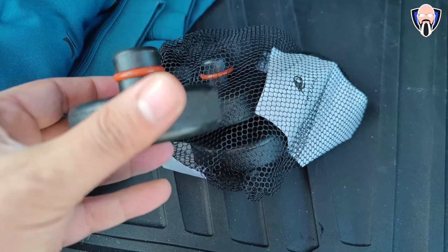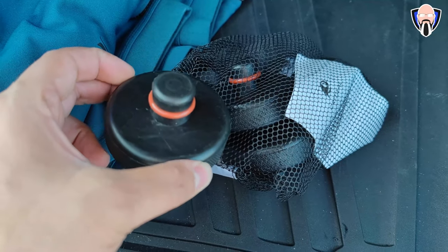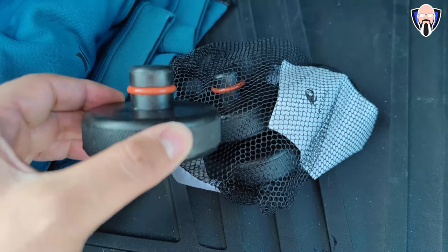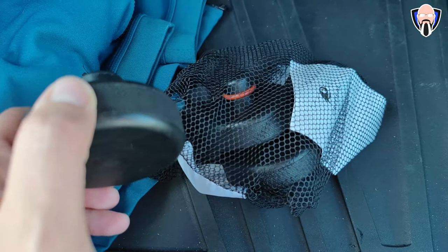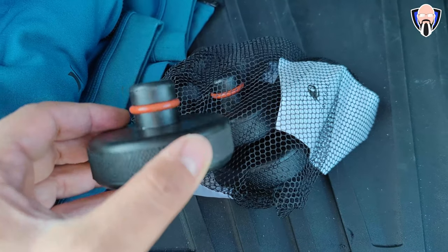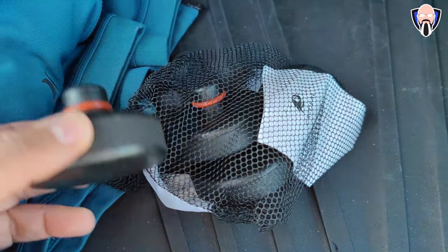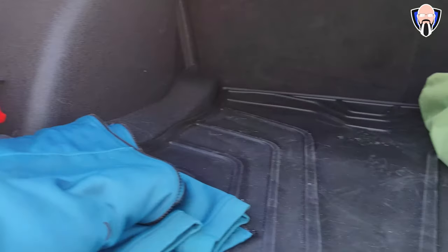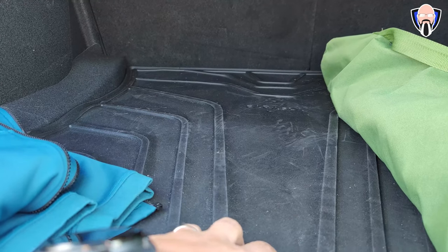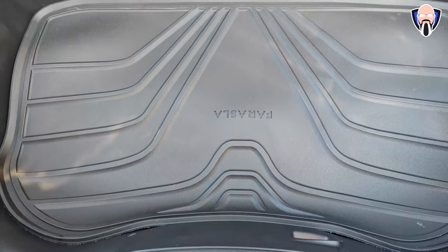One other thing I recommend are these little lift pucks — additional pucks you need to purchase separately, with a link in the description. They allow the car to be lifted if you need any work done at a dealer or a tire replaced, by utilizing the existing holes on the bottom of the car so you don't damage the battery. They come with their own bag. The floor mats come in pairs — one for the trunk and one for the frunk — and they fit perfectly.